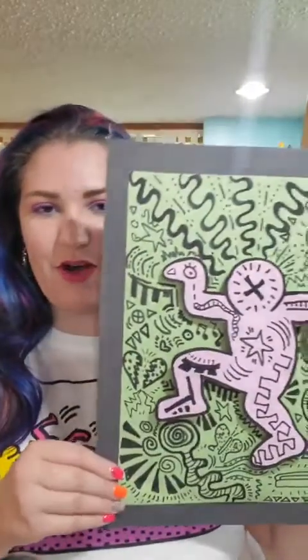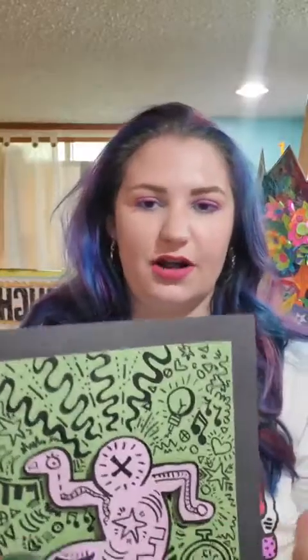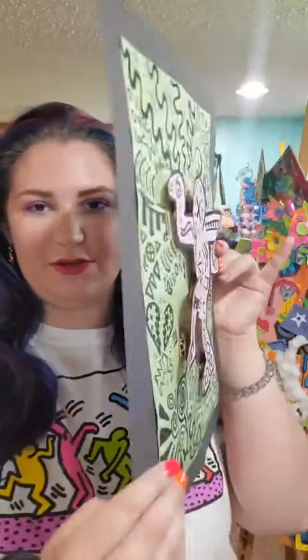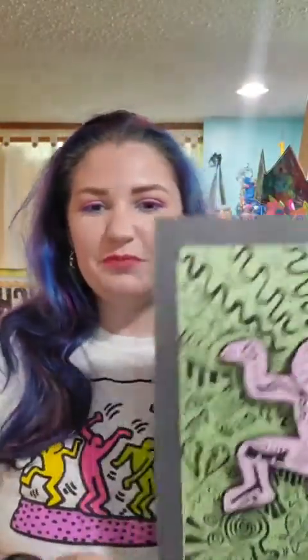Hi everybody and welcome to another episode of Cap at Home in our Summer Chill with Art session. My name is Miss Allie and today we're going to be learning about artist Keith Haring and making these Keith Haring inspired 3D drawings. This is really cool — it's just cutting and drawing today, but we're going to use simple materials to make it sort of pop up and stand off the page, and that's what makes it 3D. Really easy, really fun, and you get to learn about a really cool artist today.